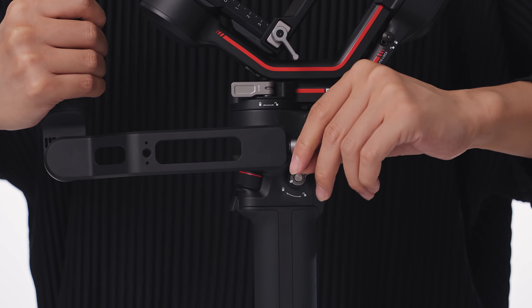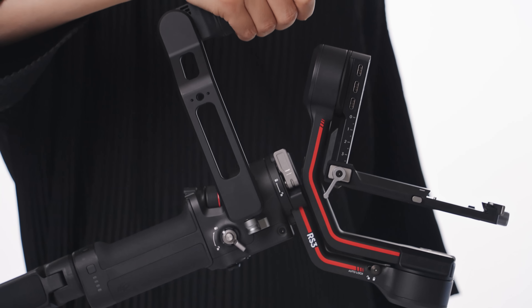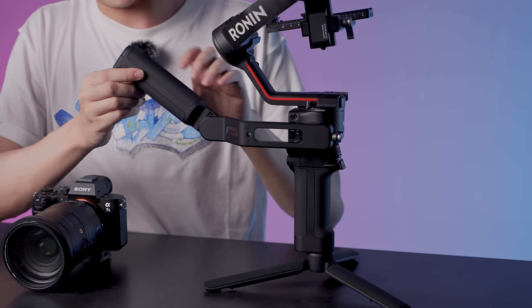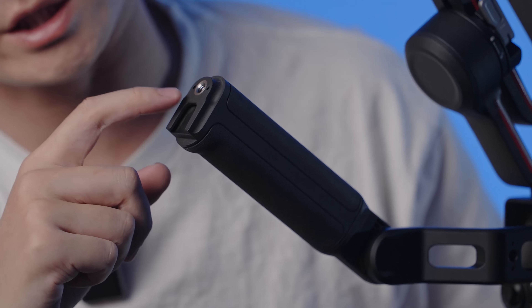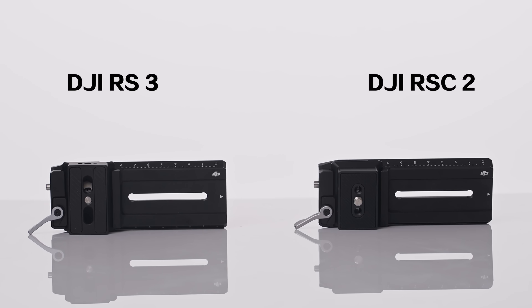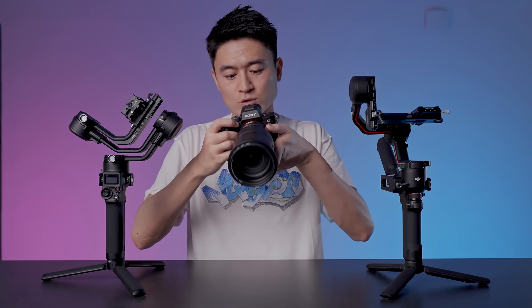But before we test, let me show you something else — this is the handrail. You can put this on left or right-handed. The handle is adjustable, so pretty easy. On the back we have a quarter-inch mount as well as a cold shoe so you can extend your monitor and anything you want on the back.